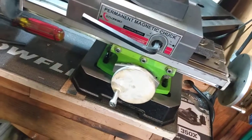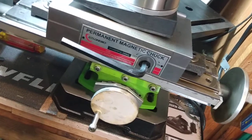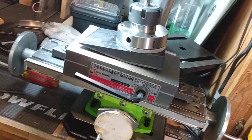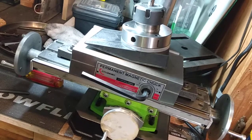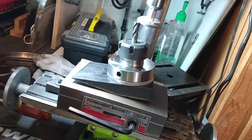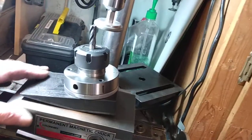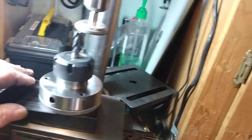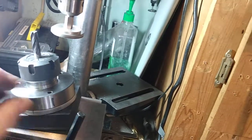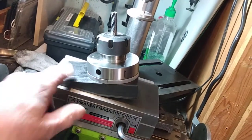The inexpensive cross feed table — milling machine table, whatever you want to call it — about 30 to 40 bucks. The magnetic chuck vise, with shipping, is about $110. I made the block for sharpening.